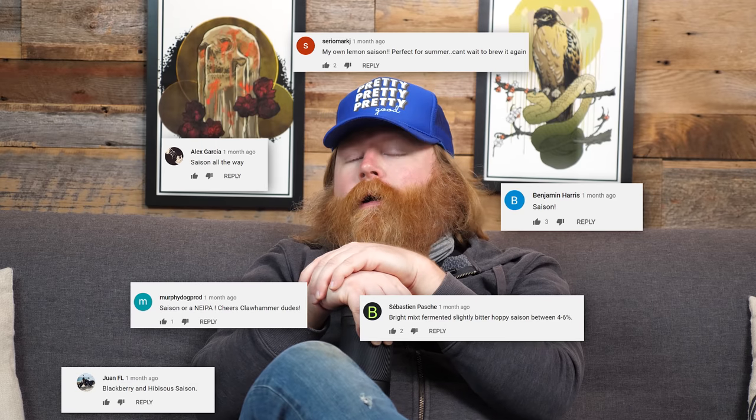We put a post out in the community tab. We asked what some favorite seasonal beers were, and at least one person said they want us to brew a Saison. So we said, Ross wants to brew a Saison.